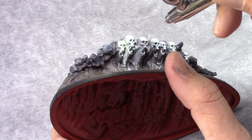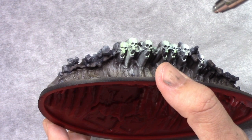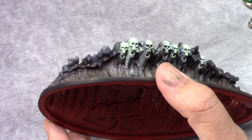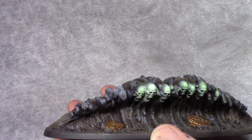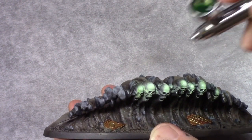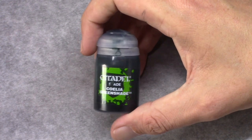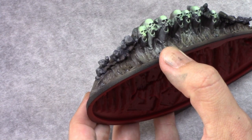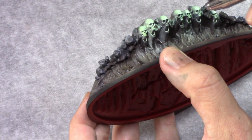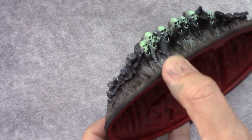Then I make a mixture of one part Pale Green and one part airbrush thinner, and I go over the skulls a couple of times in bursts, not in one straight go, making sure the mixture isn't going to pool in areas. Then I make a mixture of Coelia Greenshade again with a 50-50 mixture with airbrush thinner and go from the bottom upwards against the skulls again.